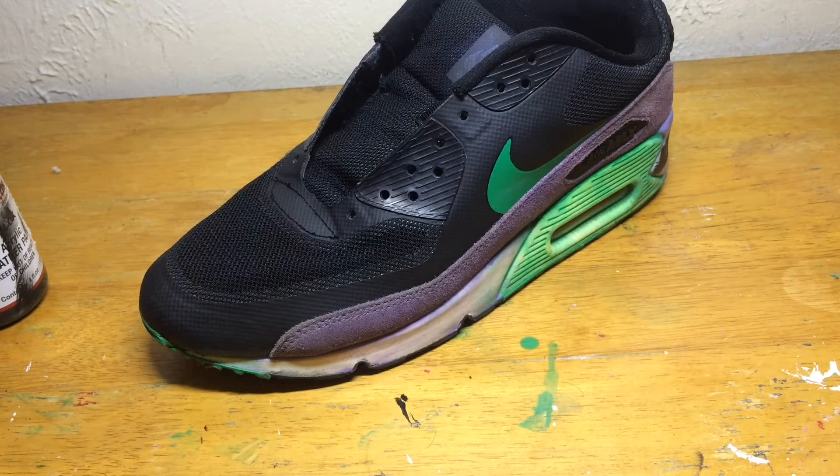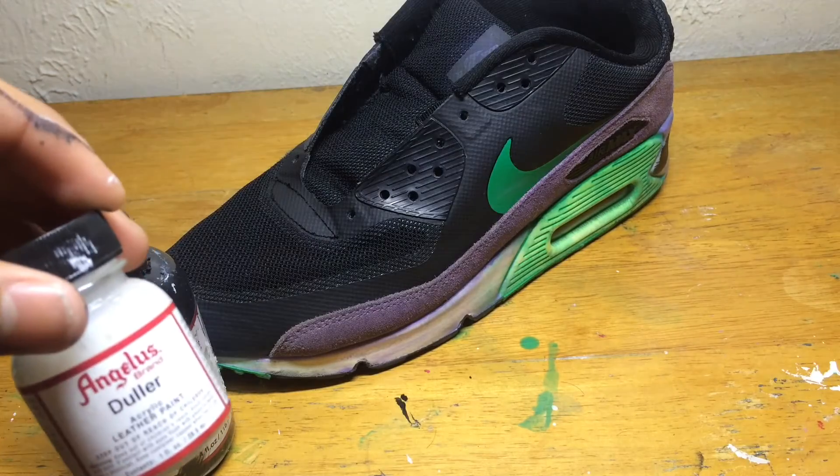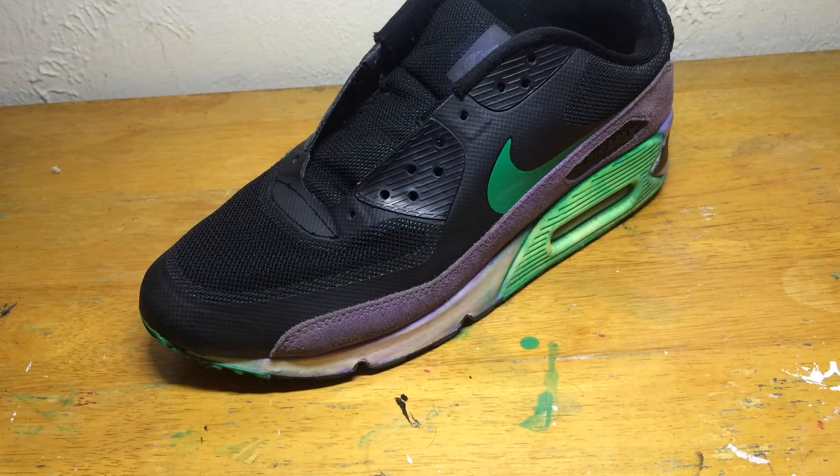I'm going to be painting the midsole and the uppers with some black and some duller. If you want to get some paint you can get it at angelusdirect.com — link will be down below in the description.